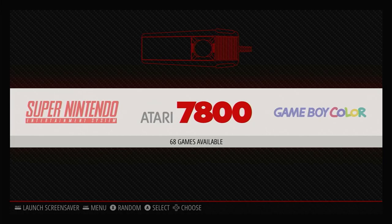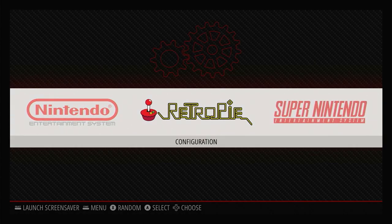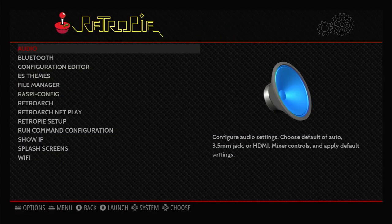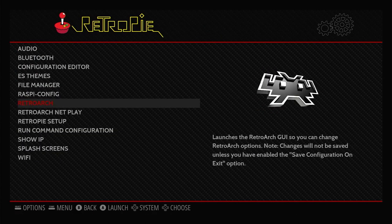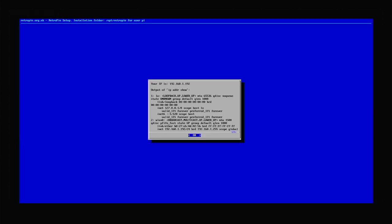Setting up Wi-Fi and enabling SSH allows us to run our Raspberry Pi in headless mode — unplugged from a monitor and driven from our PC over a remote connection. To do that we need to know the IP address of our RetroPie system. Go to the RetroPie configuration menu, and there's an option at the bottom called Show IP. This displays your IP address, for example 192.168.1.192. Make a note of it.